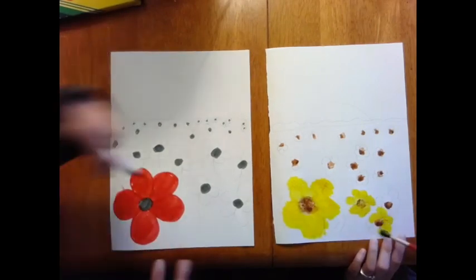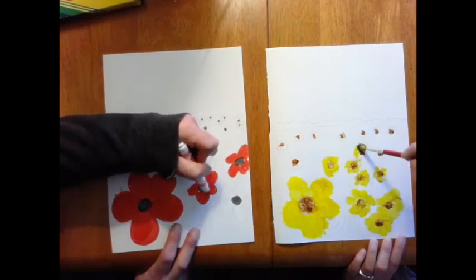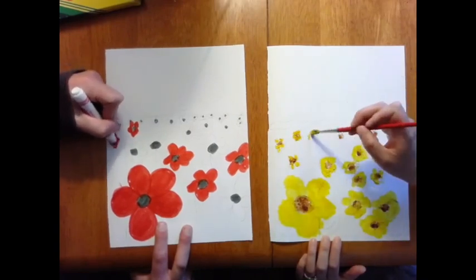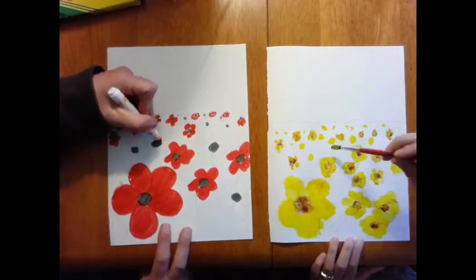I'm going to speed it up a little bit faster, but I just want you to see how the flowers are starting to become smaller as I paint them closer to the horizon line. You can also use a Q-tip to paint with, or your fingertip — you don't have to use a paintbrush.